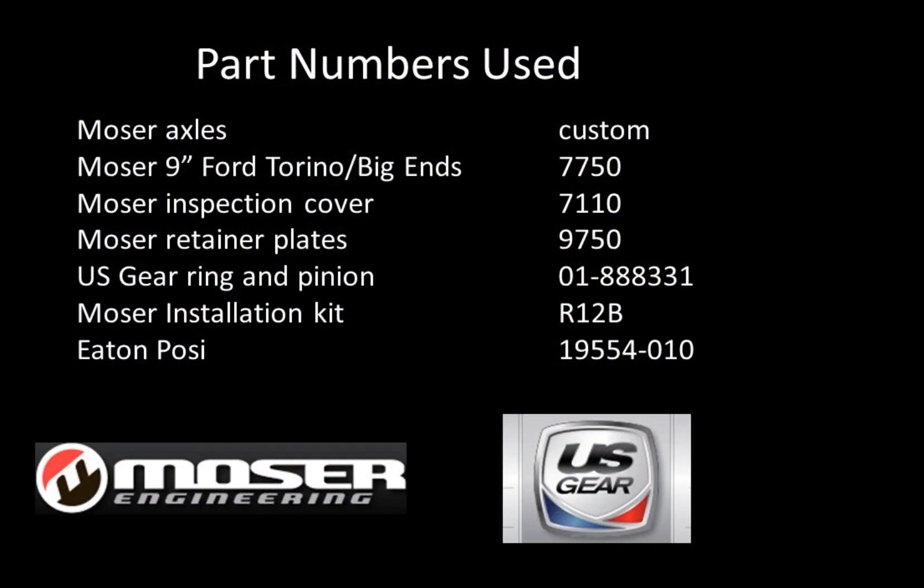Here are the part numbers that I used for this build. Please like and subscribe to the channel. If you have any questions about this video or any of the other ones I've done so far, please drop me a comment below.